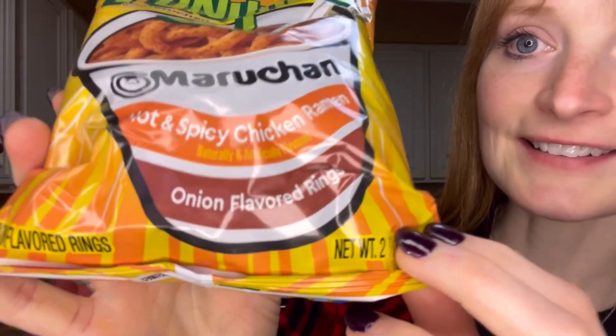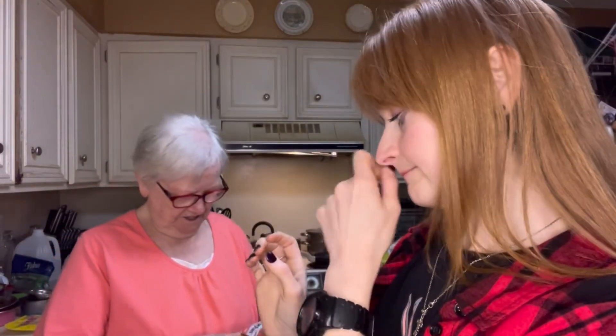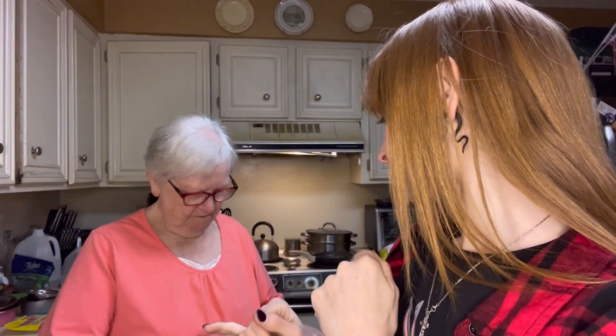So today's review is going to be on Funyuns — but it's this new Maruchan hot and spicy chicken ramen onion flavored rings. Hot and spicy! Mama loves hot and spicy chicken ramen.